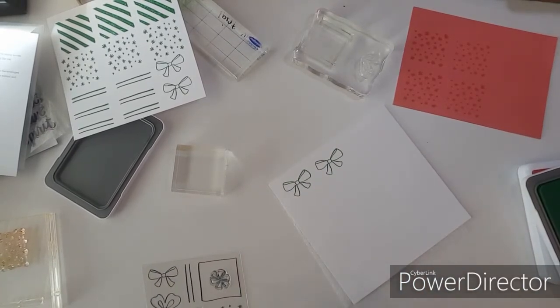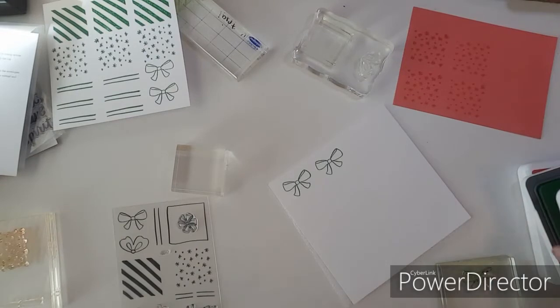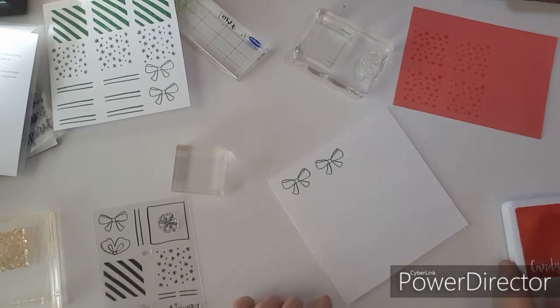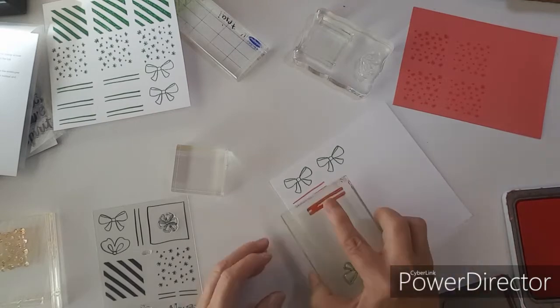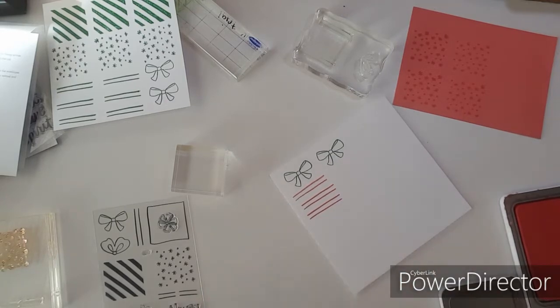Now I think I need a couple red ones. Let's get a couple of these red bows, and I will fill them in. Now let's do a couple red bows.